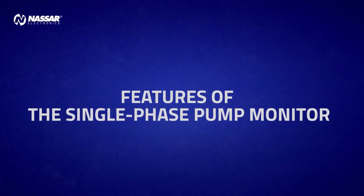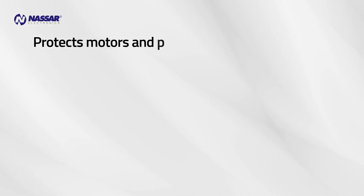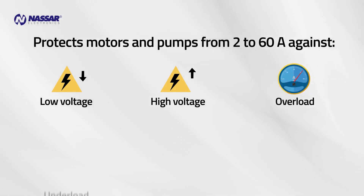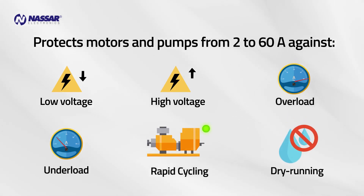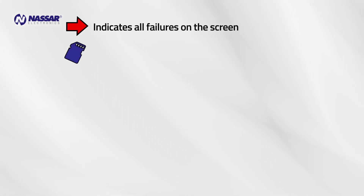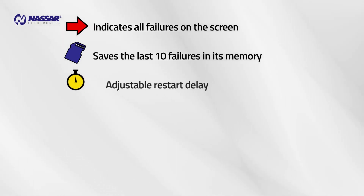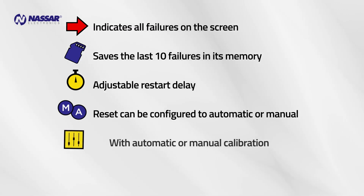Features of the single-phase pump monitor. The single-phase pump monitor protects motors and pumps from 2 to 60 amps against low voltage, high voltage, overload, underload, rapid cycling, and dry running. It indicates all failures on the screen and saves the last ten failures in its memory. It has an adjustable restart delay, and the reset can be configured to automatic or manual, with automatic or manual calibration.